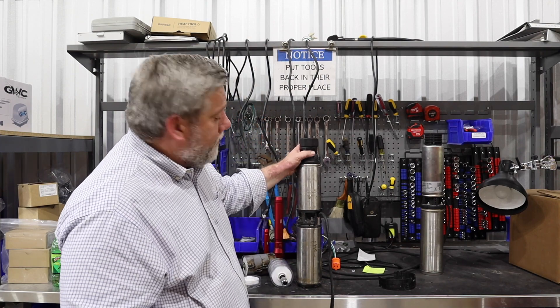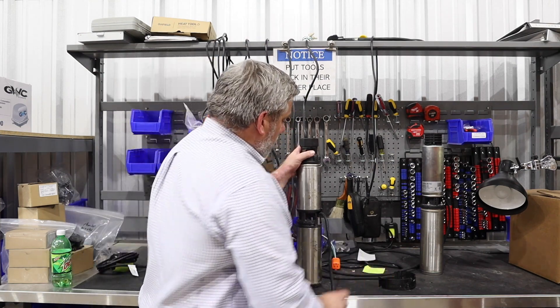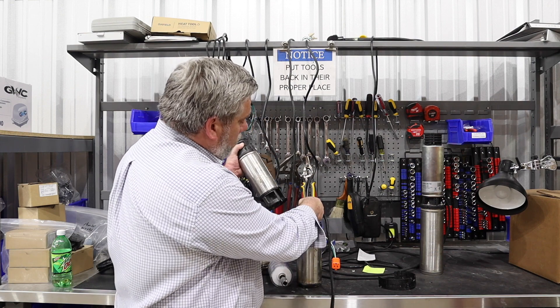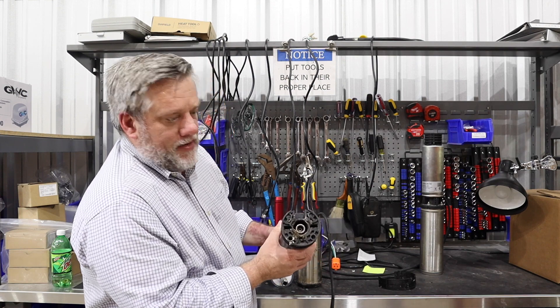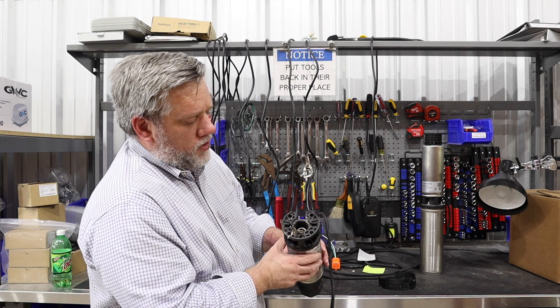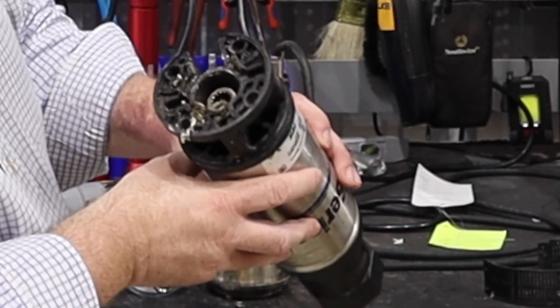This one's a good example we can tell right off the bat. We get this back — it's a warranty return. We can just take the bolts off and you can see all kinds of junk, grease, all that stuck on there. This is filthy. We don't really need to dive any deeper into this pump to know why it failed — it was put into an extremely dirty environment.